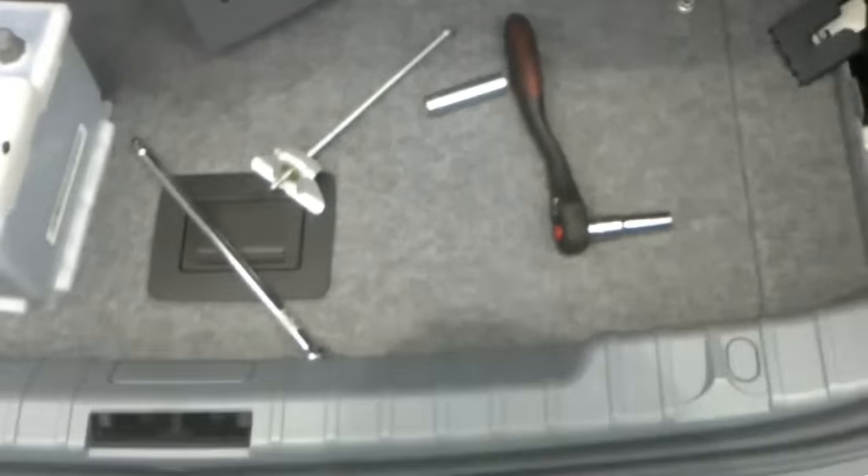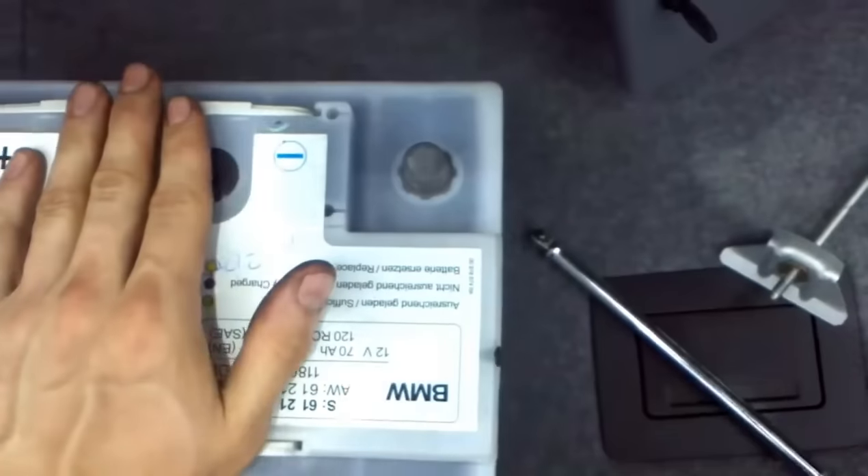Reverse order for popping them back in. We'll see you next time on BMW.